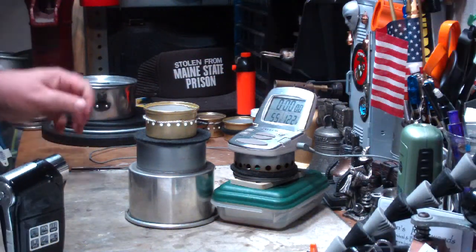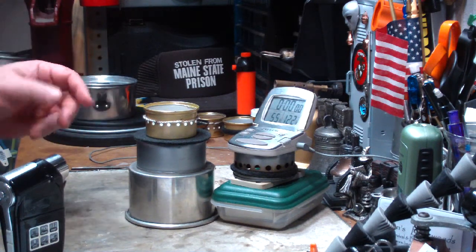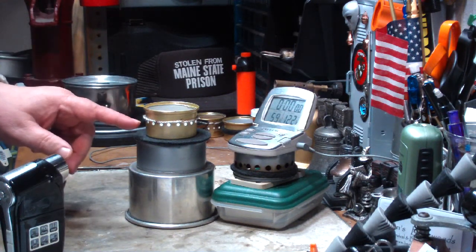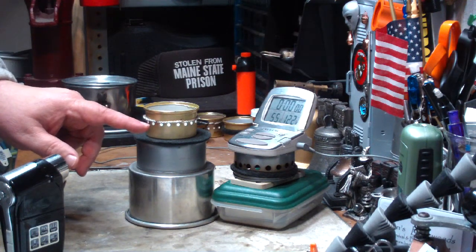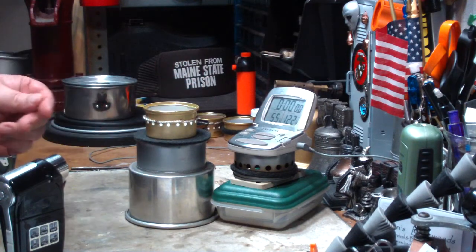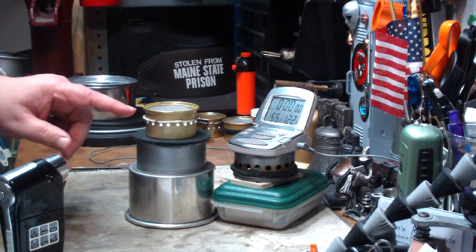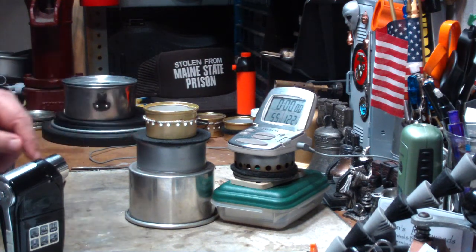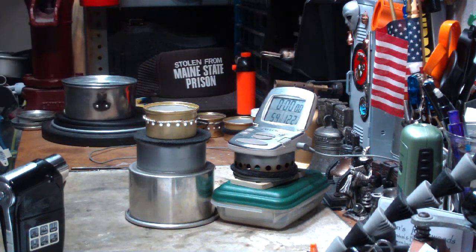Hi, Hiram here. I've already done a burn test on this low pressure side burner, a cat stove if you would. This is modification 4B where I lowered the wicks to just above the jet holes. What I have them lowered to the holes for is so that they light the vapors coming out of the jets quicker than when I had them halfway up to the top of the stove.